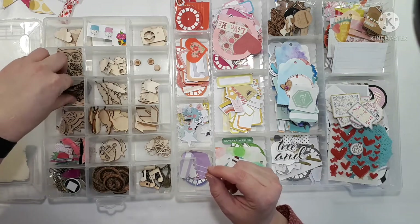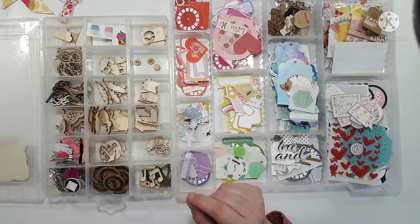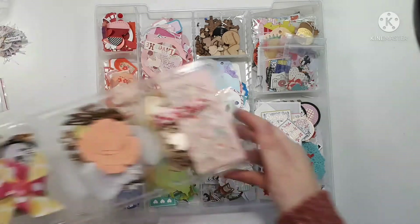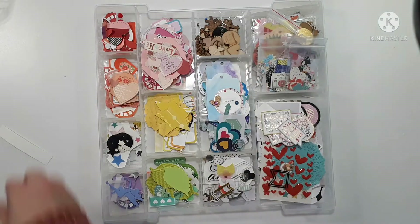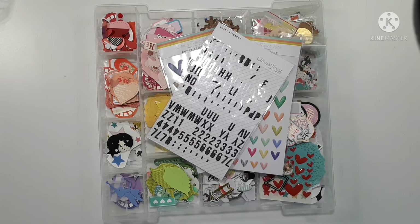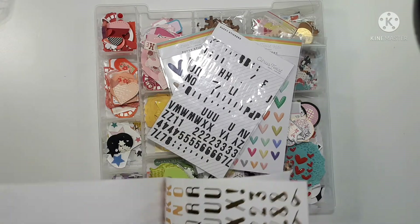I don't actually see a lot in here that have words, surprisingly. I wonder if they found their way someplace else — I must go look. So I pulled all of my little trays that have goodies and things, and I think I've got only one more tray. Trying to consolidate all of these things is actually really tricky. I found some stickers — those will go in there for sure. And I found this at the dollar store and there's some alphas in here that I hate, but the rest of it's not bad.